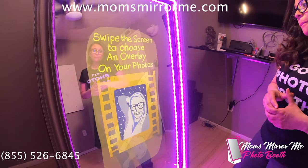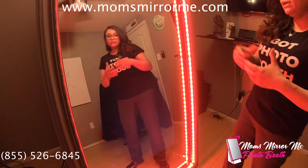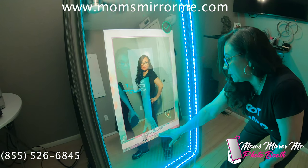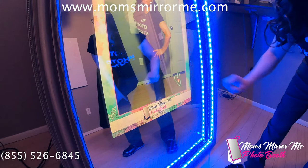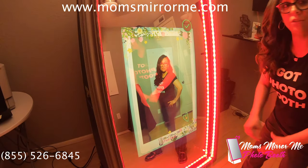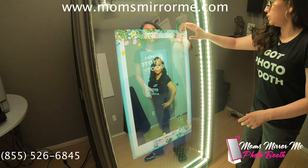Swipe the screen to choose an overlay on your photos. And now we can select a custom branded layout. Here you can see we have the company logo and your drawing on the corner. We can select a layout, and once you've selected your layout you can go ahead and just hit the check mark here.